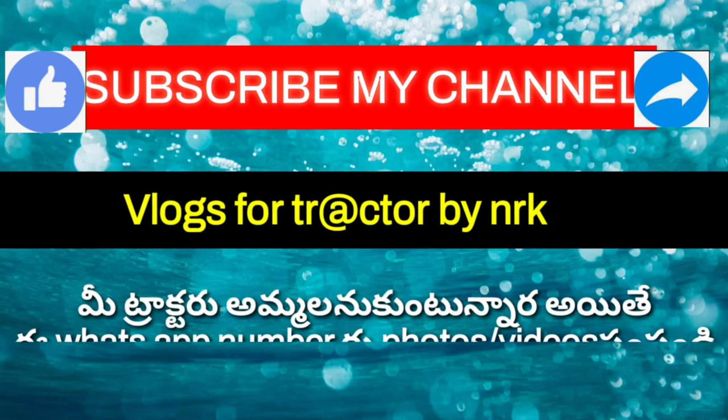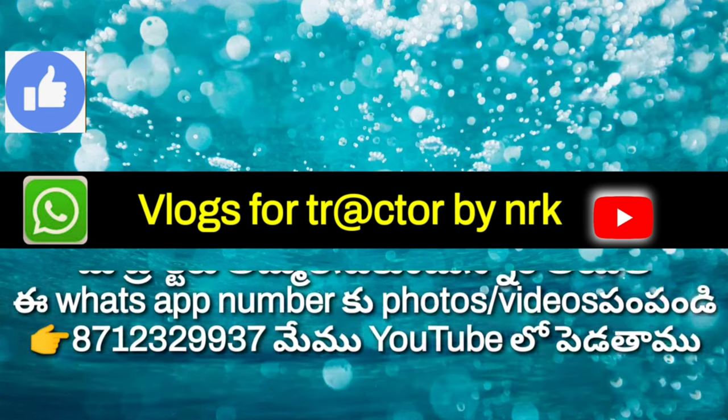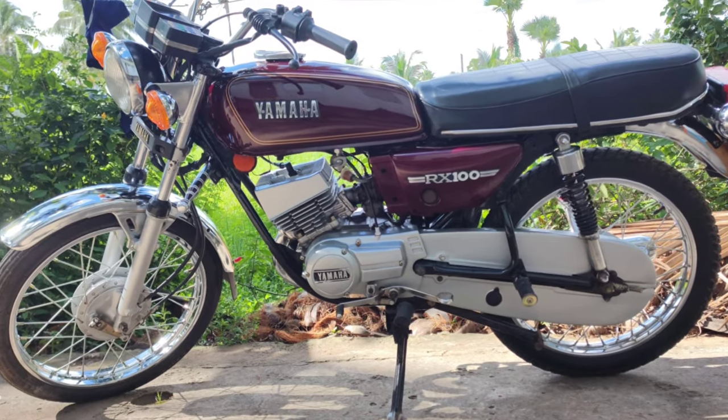Hi friends, let's go to our channel! Hi friends,